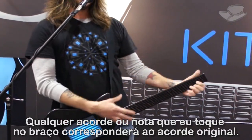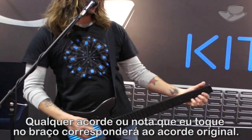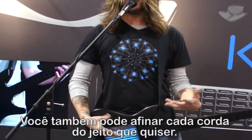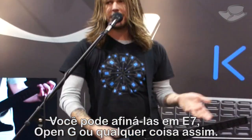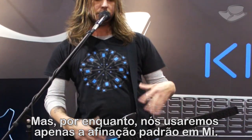Whatever chord or note I'm playing on the neck corresponds to the original chord. Like this would be a basic D chord. You can also have each string tuned any way you want — open E7, open G, or anything like that. But for this, we're just going to do standard E tuning.